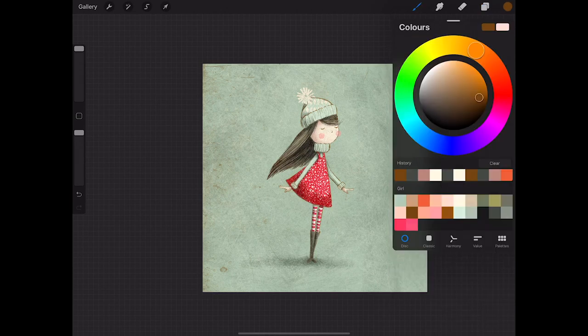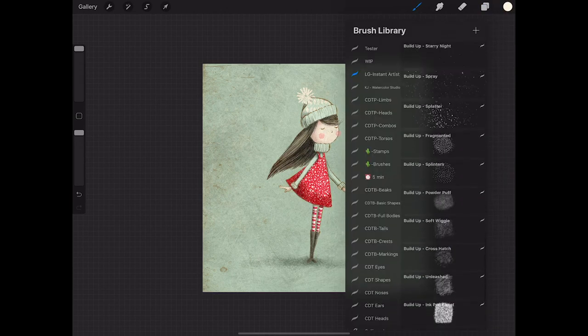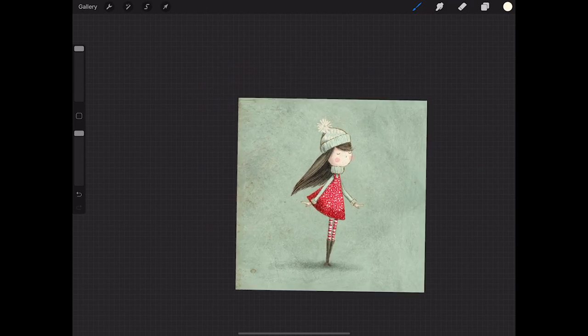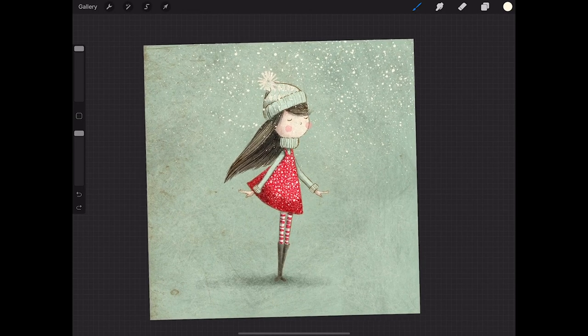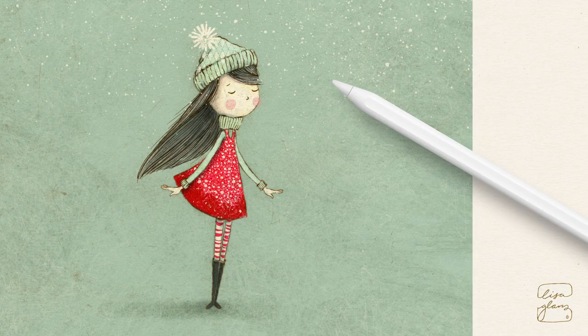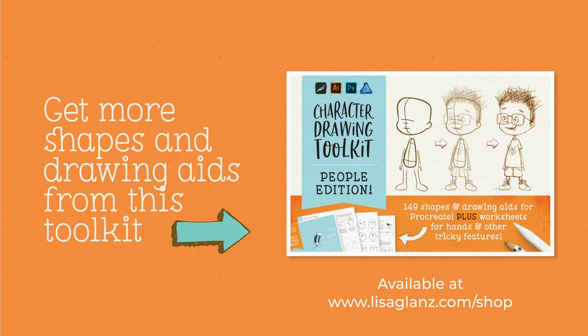For a final layer, choosing white, I'm going to come over to the Build-Up Splatter brush and give her some snow. And that's it, we're done! You've now created some lovely whimsical texture and detail to your drawing. I hope you learned some techniques that you can apply to your own work. Hope you found that useful. Thanks for watching, bye-bye!